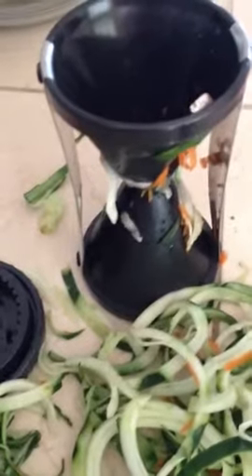Hello, these little types of shredders and slicers are all the rage right now. This one is two pieces consisting of the base right there and the top.